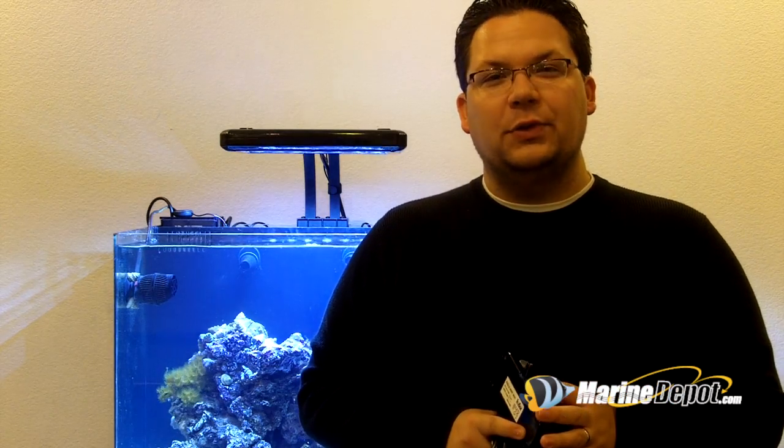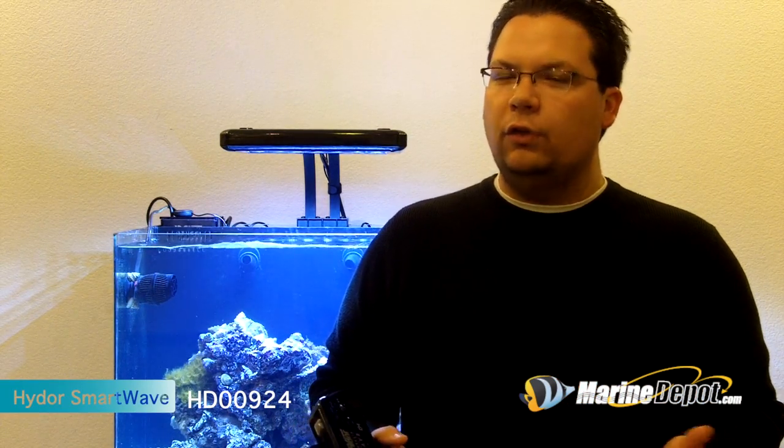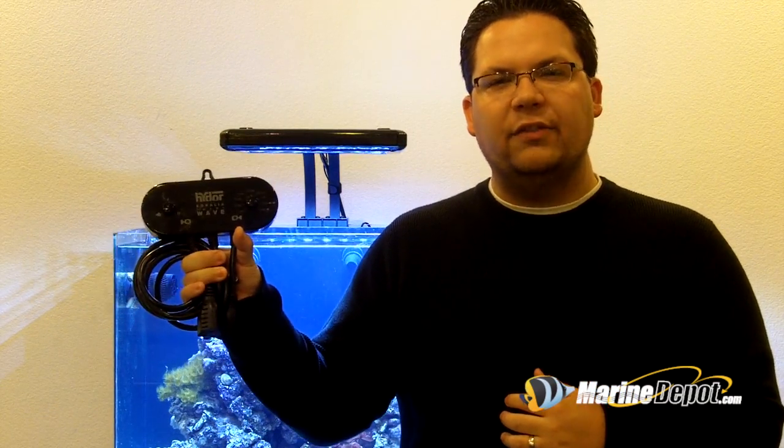In previous Marine Depot videos we had actually set up this aquarium behind us, but a lot of viewers asked the question: what was the wave maker they used when setting up the flow patterns? Well, in this Marine Depot video we're going to showcase the Hydor SmartWave.